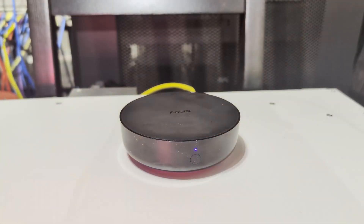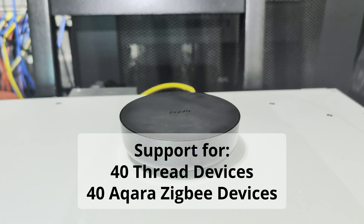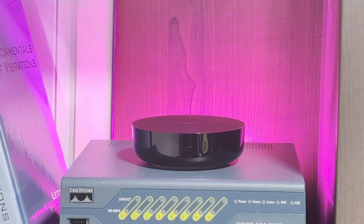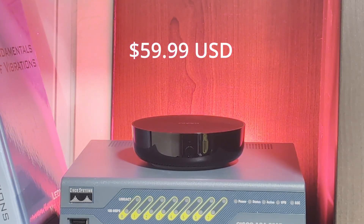As a multi-protocol hub, the M200 can connect and manage up to 40 Thread devices and 40 Aqara Zigbee devices simultaneously. The M200 also has a built-in 360-degree IR blaster that can learn commands from your remote control for any non-smart device and turn it into a smart appliance without having to replace it. The Aqara M200 can be purchased today for $60 USD, and I'll have a link in the description below.